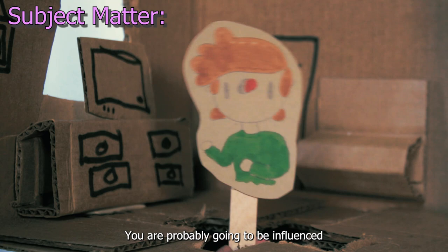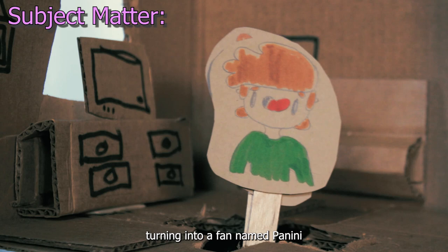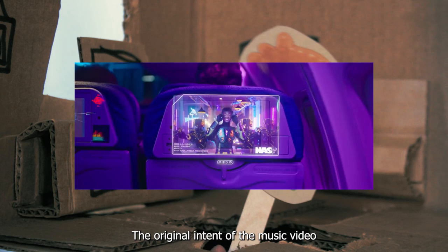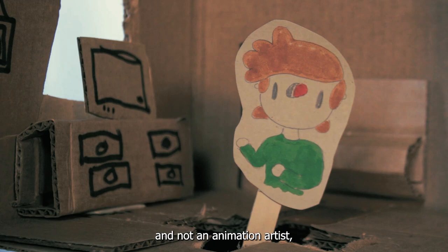The song was originally about Panini from the animated show Chowder — which I never knew — but Panini ended up turning into a fan named Panini who had gone rogue and doesn't want to support Lil Nas X anymore, now that they are famous. The original intent of the music video was to create an animated video in the style of Chowder. This was Lil Nas X's idea and was scrapped, probably because Mike Diva is a VFX artist and not an animation artist, but I think the new style of the video is much more effective.